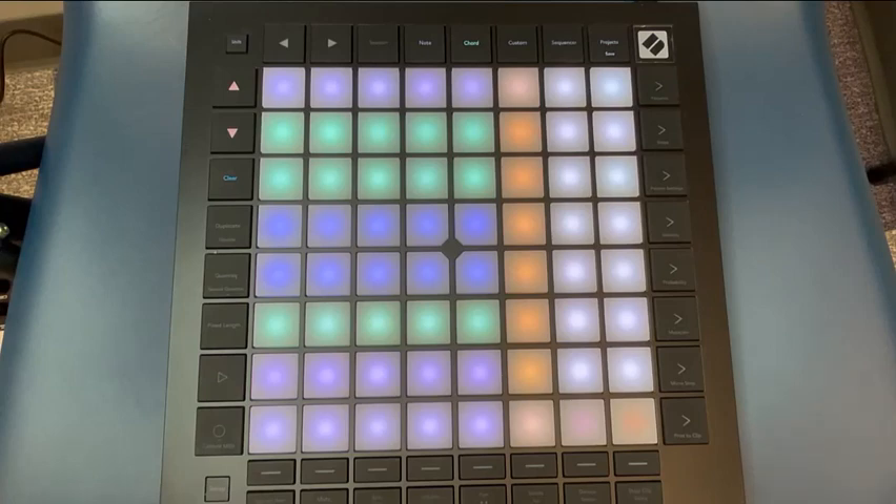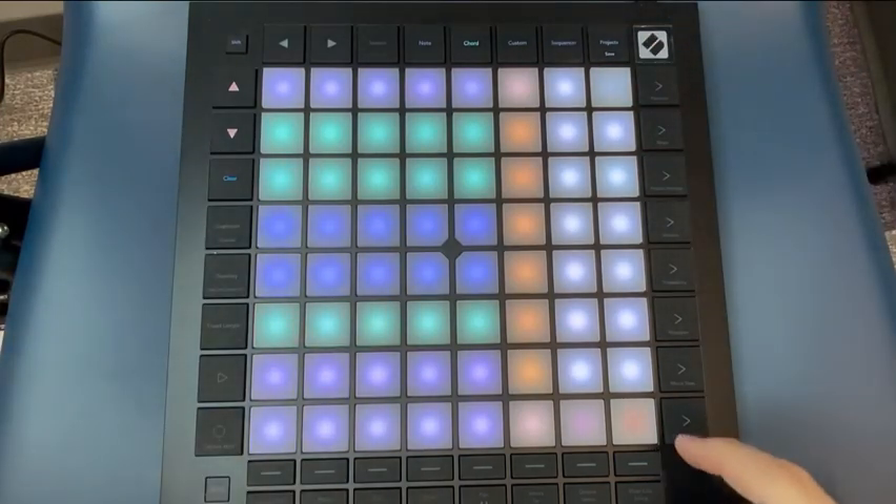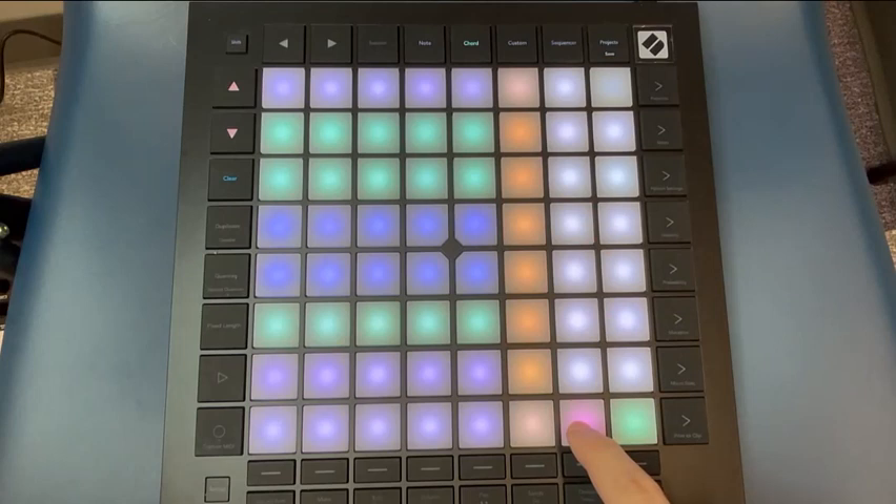To delete chords you no longer need, hold the chord and press the Clear button. The pad in the bottom right corner of the device locks the chords so that you don't add notes to them while playing, and the pad just to its left is the sustain pad.